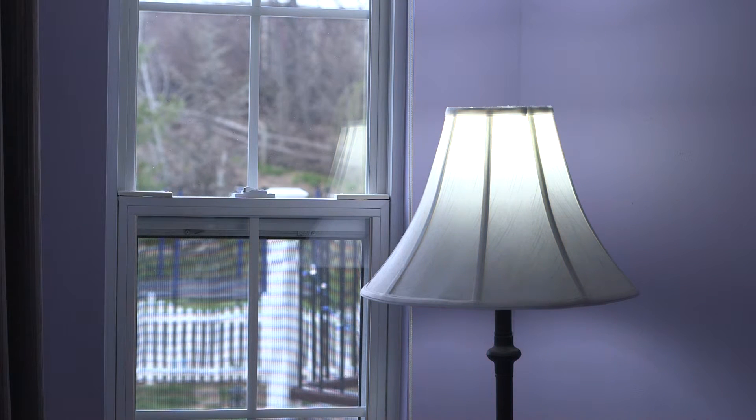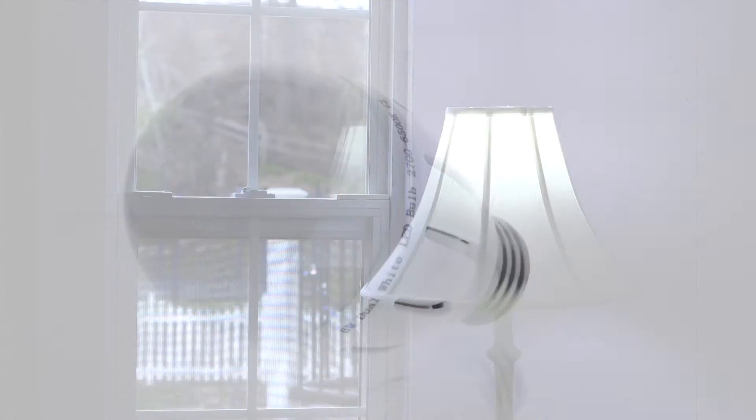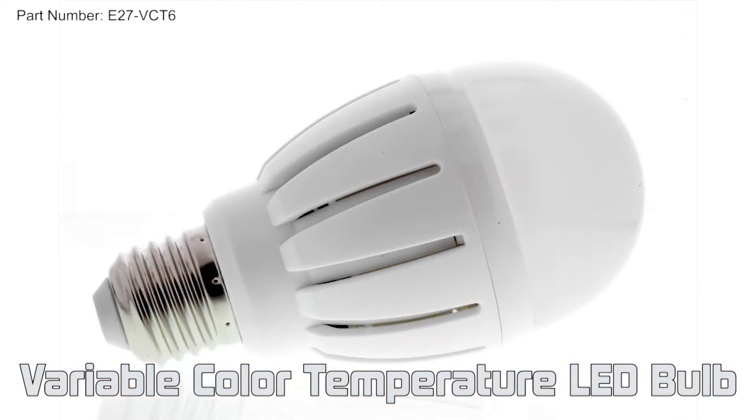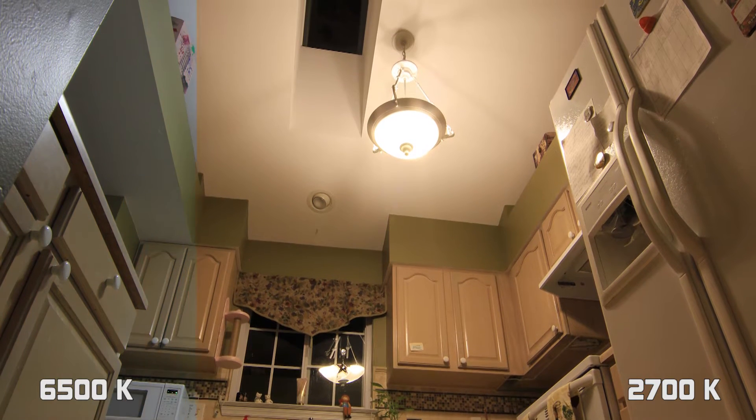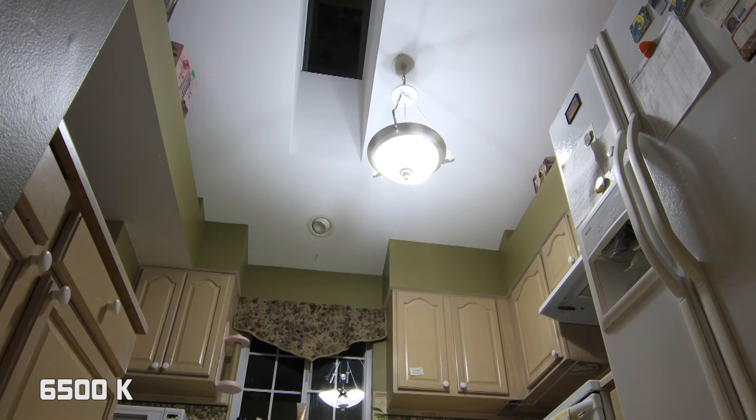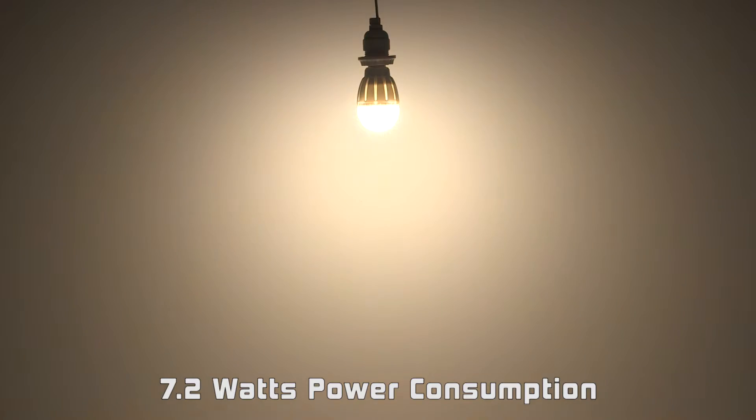E27 VCT6 series variable color temperature globe type LED replacement bulb for traditional medium screw base lamps. Color temperature can be adjusted from 2700 Kelvin to 6500 Kelvin, and it consumes 7.2 watts of power.